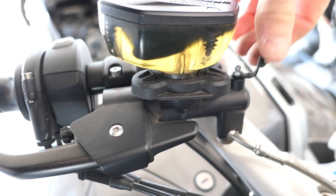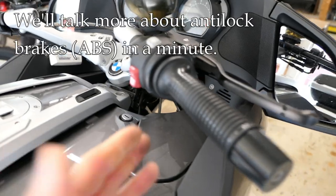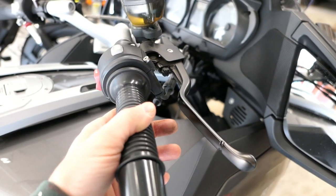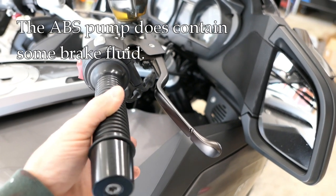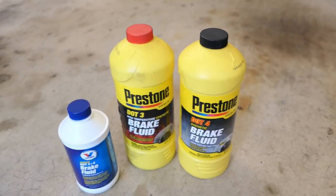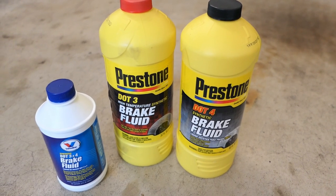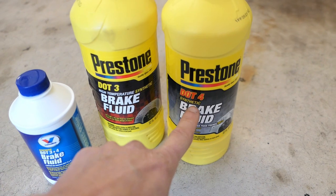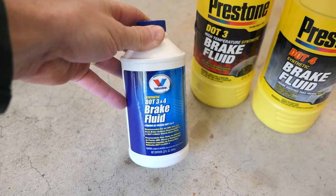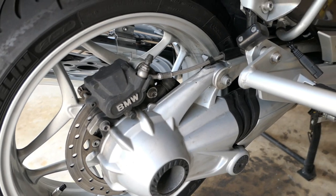For flushing or bleeding a working system generally, you're going to pick the lowest point. One complicating factor is that some motorcycles have anti-lock brakes, which have a separate pump with electronics and some fluid inside that may need flushing. The type of brake fluid you use is important — check the owner's manual or the cap on the master cylinder. The two most common are DOT 3 or DOT 4. Don't mix them; just buy the one appropriate for your bike.